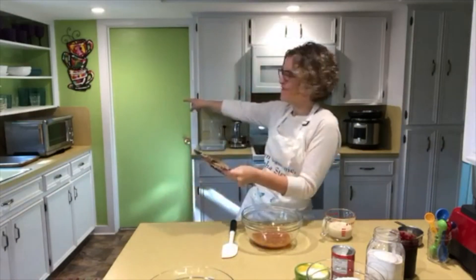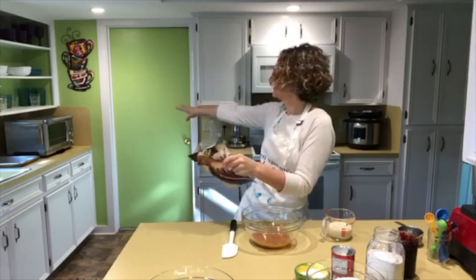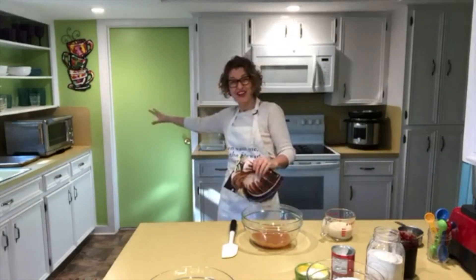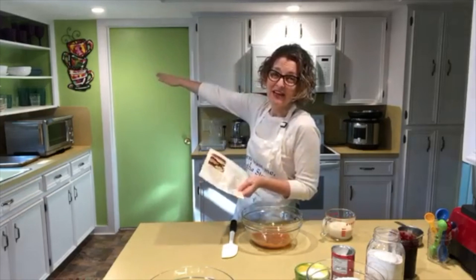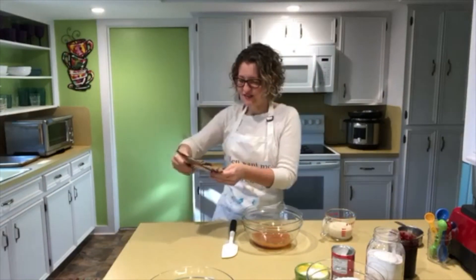I already have my Breville Smart Oven Air preheated — actually it's preheated to 375 degrees, because it's a convection oven, so I bake 25 degrees less than whatever a regular oven recipe says to do.